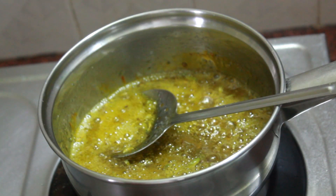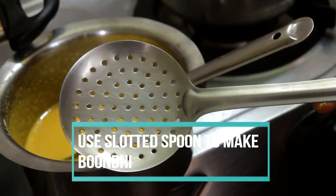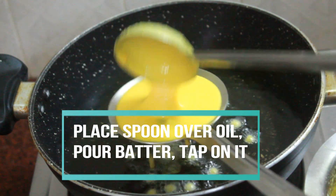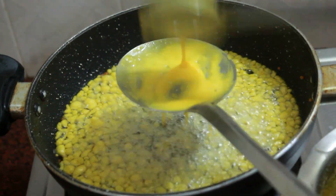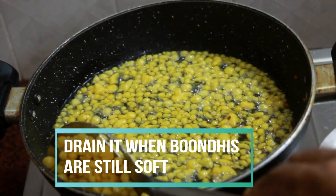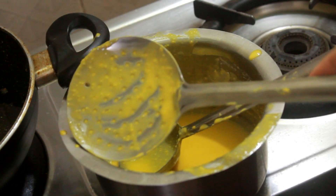Once the sugar syrup is done, let's make the boondi. This is the slotted spoon I am using to make boondi. Place the spoon over the oil, pour the batter a little at a time, and tap the spoon so small boondis are formed. Don't fry the boondi till they are super crispy — you have to fry them a little bit soft, so the laddu will be soft.